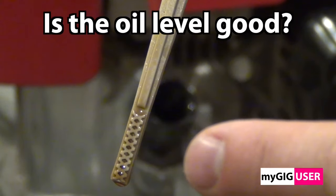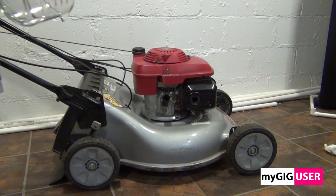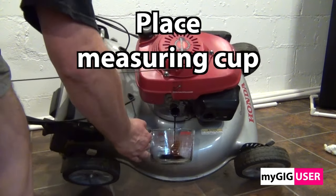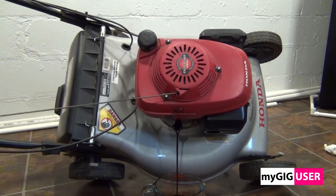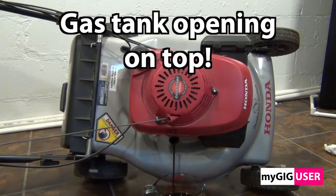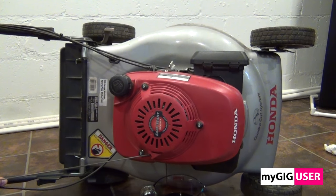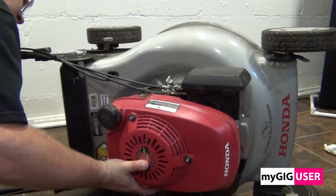We measure the oil with a measuring cup to be able to tell how much fresh oil we have to fill in. We use a measuring cup and tilt the mower to one side, as shown in this video. The gas tank fill opening should be up. A good mower should be designed so that gasoline cannot escape when we tilt the mower for the oil change. Because we do this on a cold engine, we let it drip a little longer.